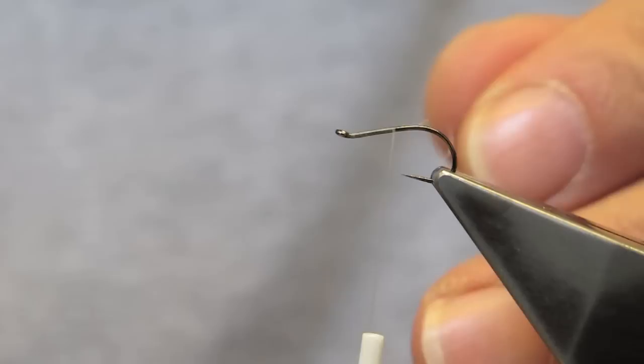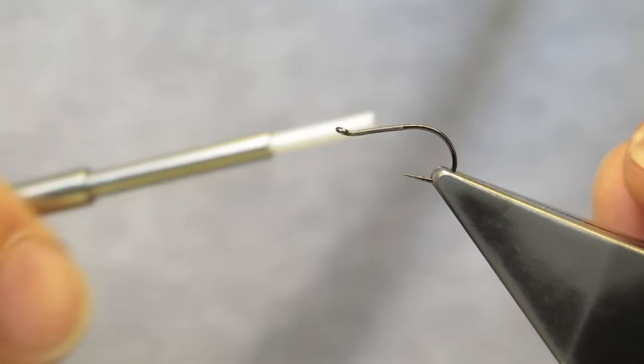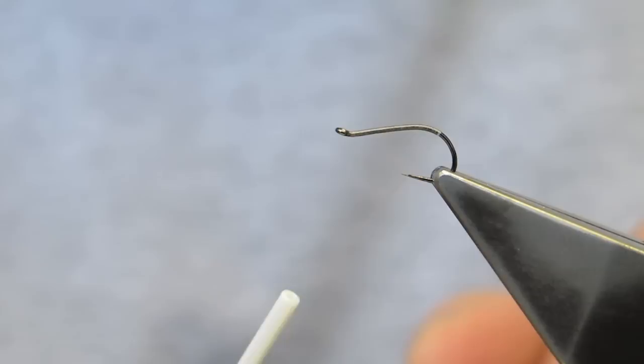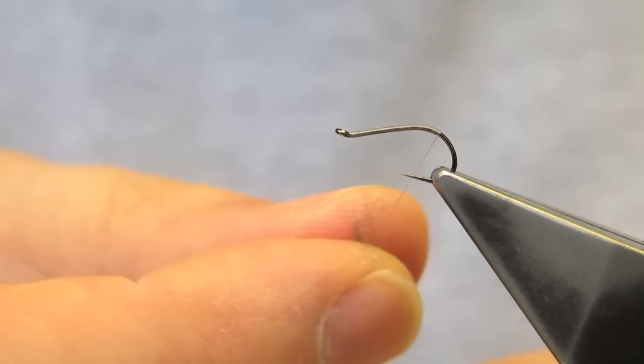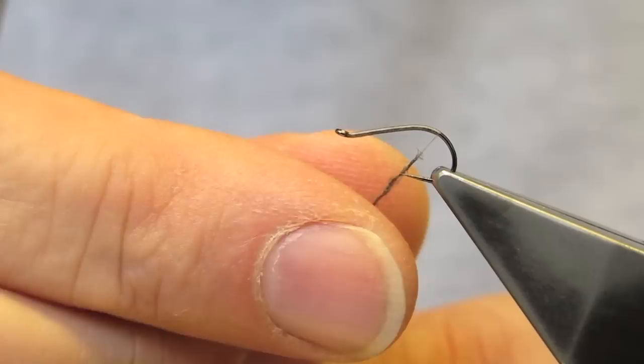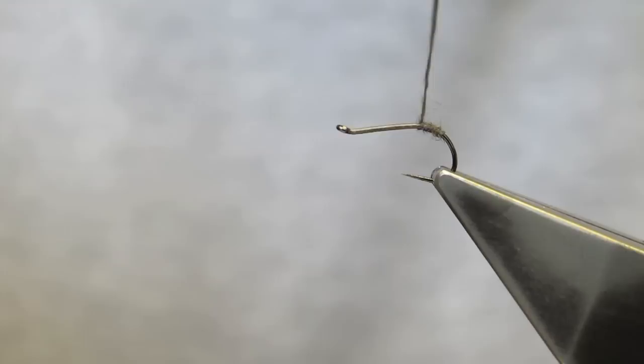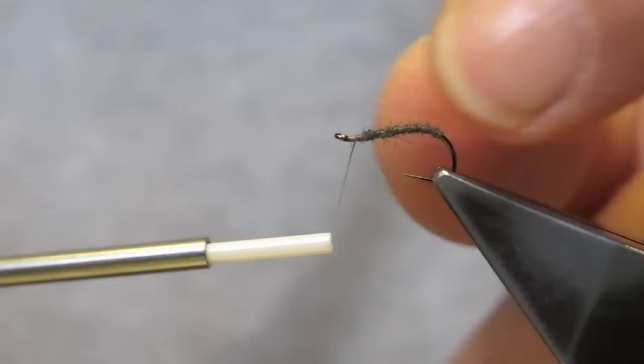The original F-Fly has a simple thread body and it tends to come undone — chewed up by the fish. Being chewed up by the fish is not a bad thing in itself because it means it's effective. However, durability is also a rather important criteria for me. So a simple application of some mole or any other fine dubbing will protect the body and increase the durability of the fly. The body is kept very slender.